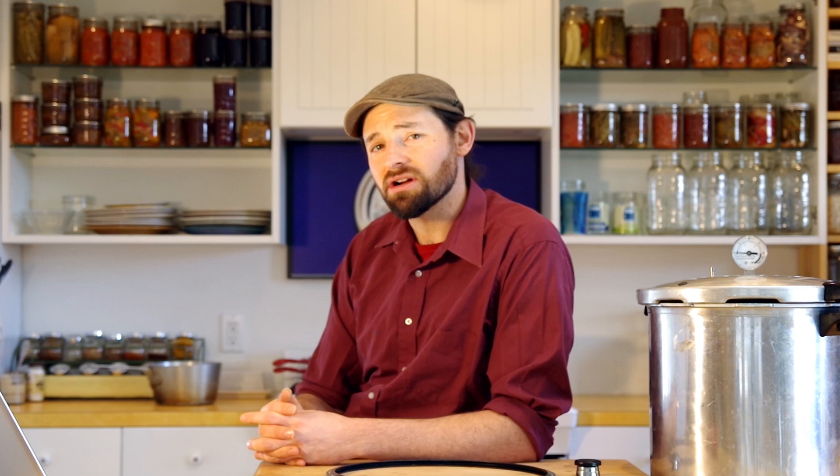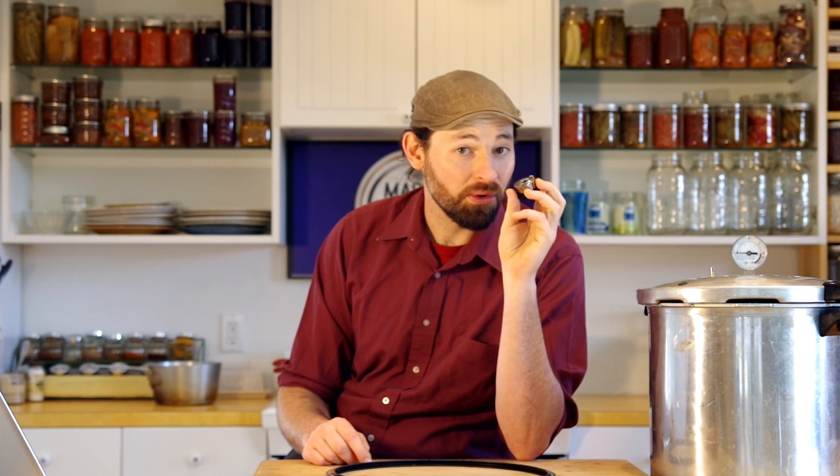Let it start to boil and keep an eye on it. After a few minutes, you'll start to see a little bit of steam coming out of the vent pipe. Now remember, this pressure regulator is going to sit on that vent pipe, but make sure you don't put it on yet. You'll usually see a little bit of sputtering and some puffs coming out, but after just a minute or two of that, you'll see a really steady flow of steam coming out. Do not touch the steam — it is hot and you will burn yourself. When that nice steady flow of steam has begun, set a timer for 10 minutes. This is called exhausting the canner.